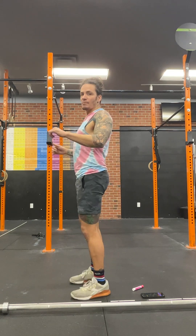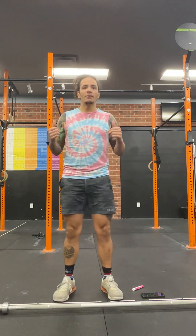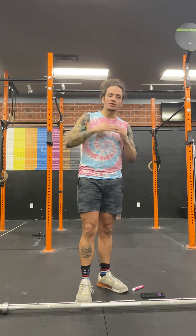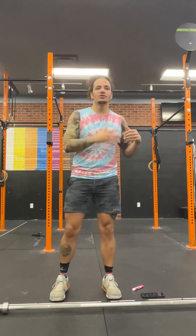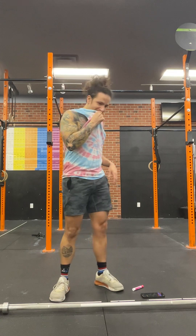Strength for today is going to be bench press. Make sure that we're hitting those points of contact on the bench — shoulders rolled back, butt on the bench, heels pressed into the floor — pressing away so we can get that leverage and then press the barbell. Have them start at a weight they can increase, because reps go down as weight goes up. Don't have them starting at a weight they'll be stuck at for the entirety of the strength portion.